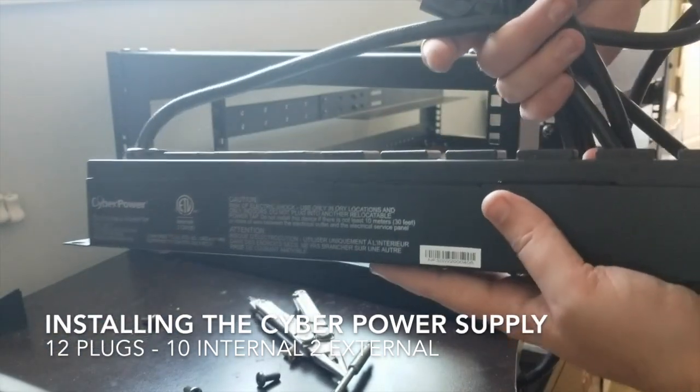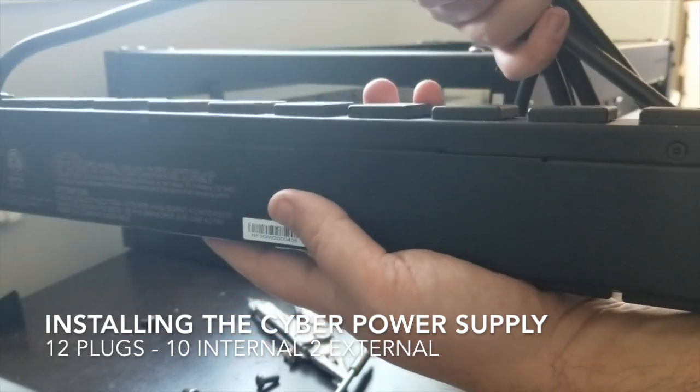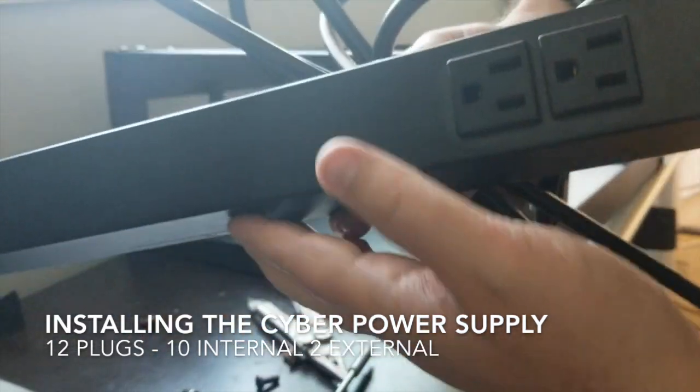We have 1, 2, 3, 4, 5, 6, 7, 8, 9, 10 on the inside. 11, 12.